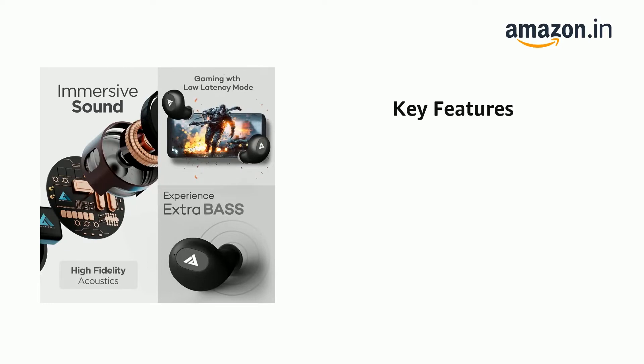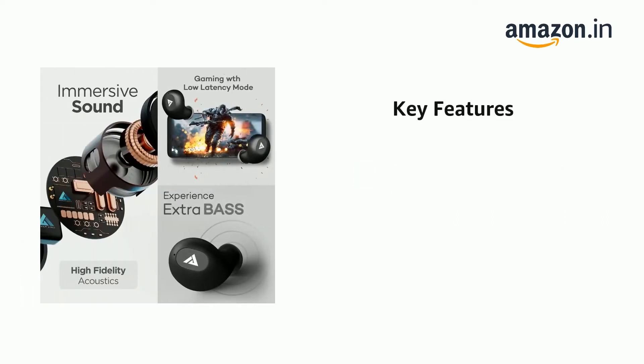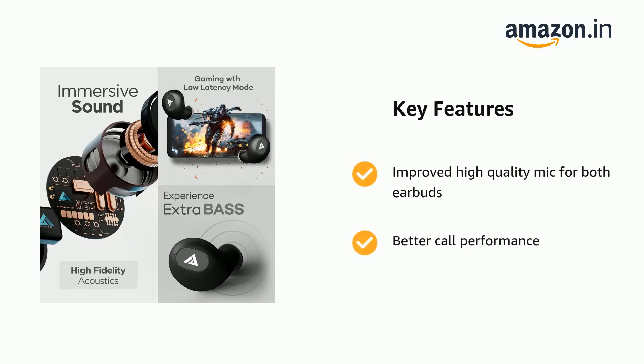The earbuds can be used separately after successful pairing, not only listening to both earbuds in stereo mode but also as wireless monopods. Improved high-quality mic for both earbuds ensures better call performance.